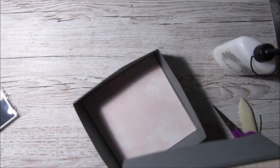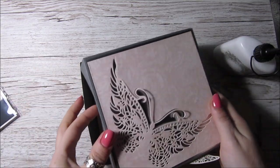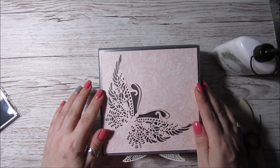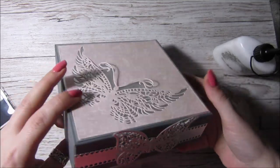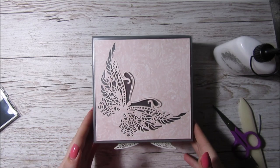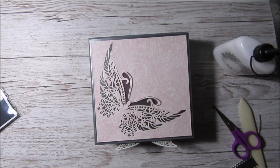But for now I'm just going to do the top. Let's hope the lid fits - it should. Yep, fits perfectly! Isn't that just absolutely beautiful? Now what I'm going to do is I've got a little...